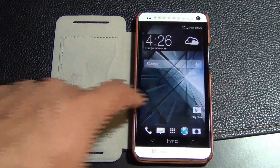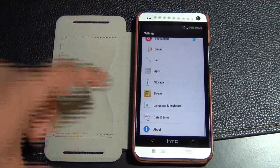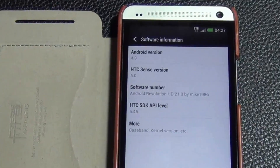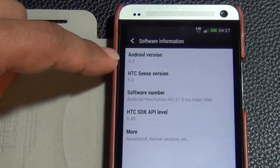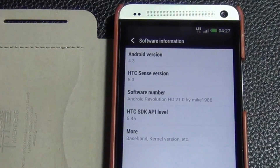Go to settings, scroll all the way to the bottom and tap about. Then tap software and you'll see Android 4.3 with HTC Sense 5.0 — and that's exactly what we want.